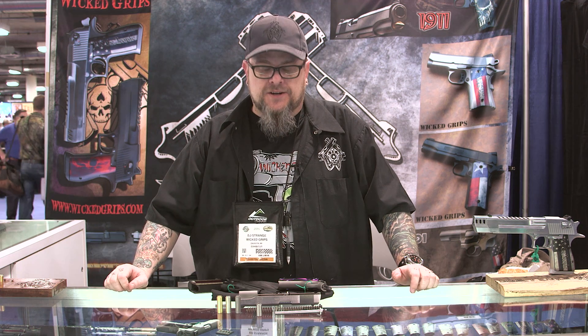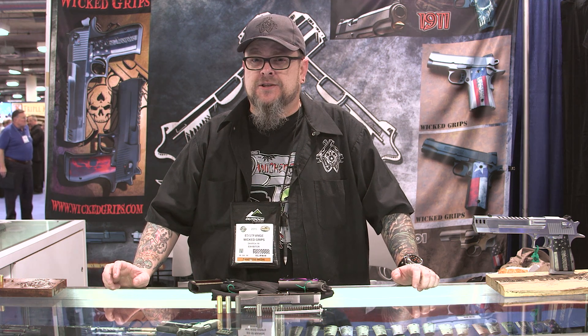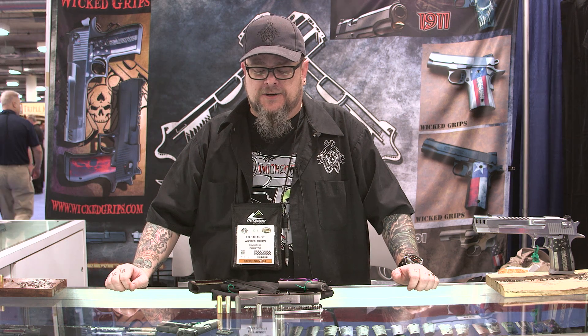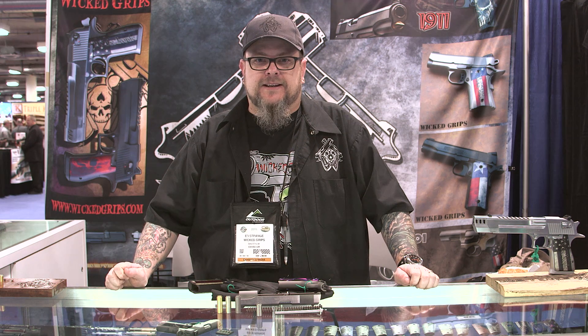Hey everybody, it's Ed Strange. It's Wicked Grips, SHOT Show 2015. We just wanted to take this opportunity to go over one of our most frequently asked questions that we get via email, phone calls, you name it on the website. And that is: will your spring plug fit in my 1911?